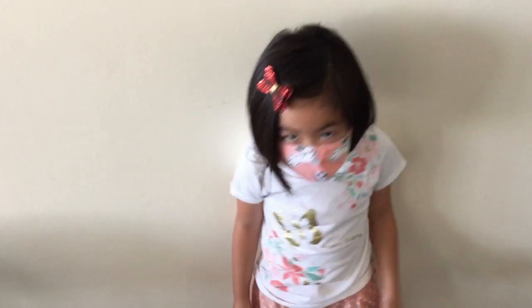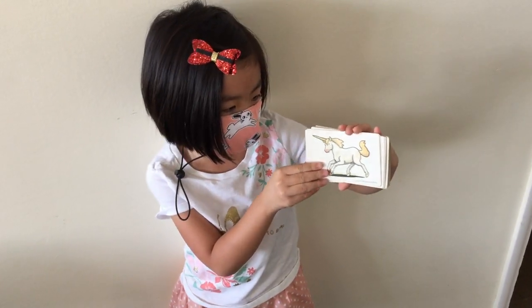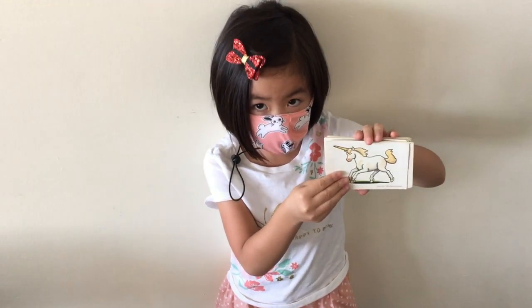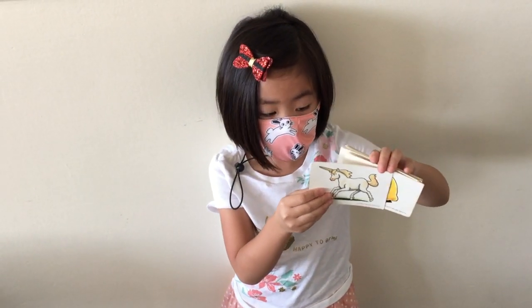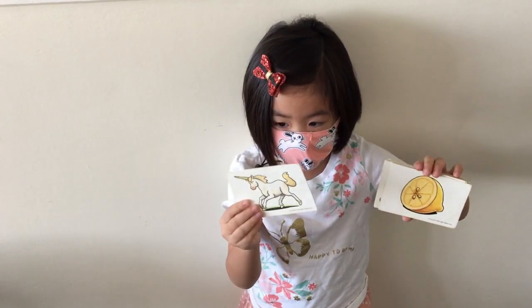Now you have some cards in your hand, right? Yeah. Hold up the first card. And what is that? That's a unicorn. A unicorn. And does the unicorn make a sound? Yeah. Like a horse? Yeah. Can you make the sound? No. It goes — okay.